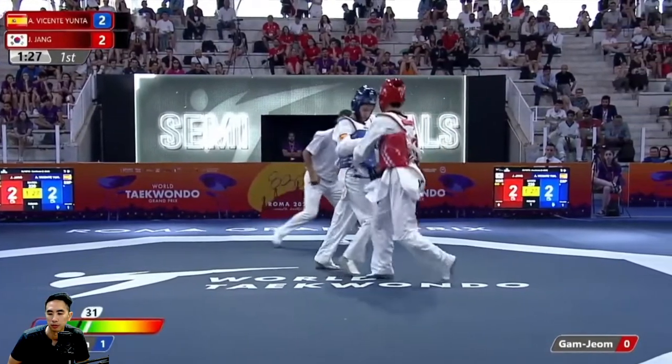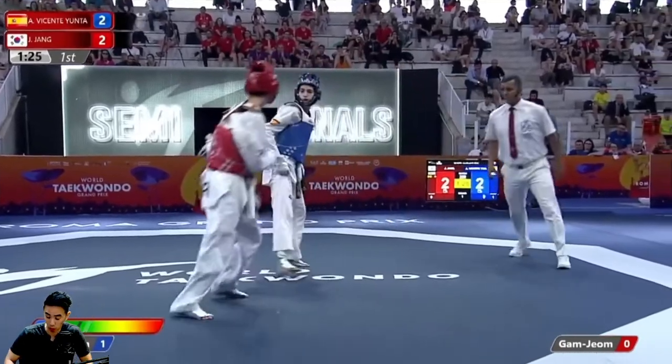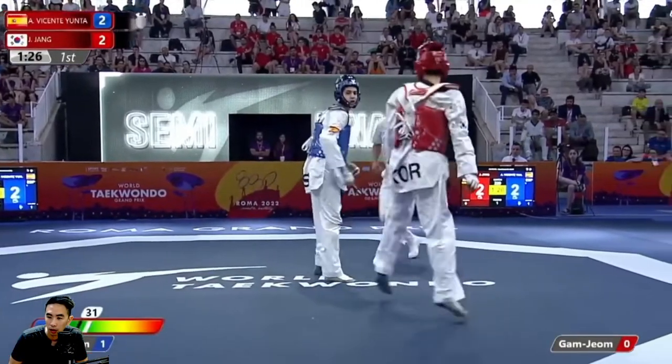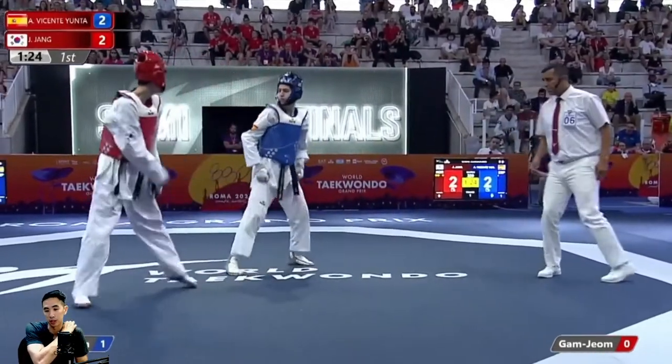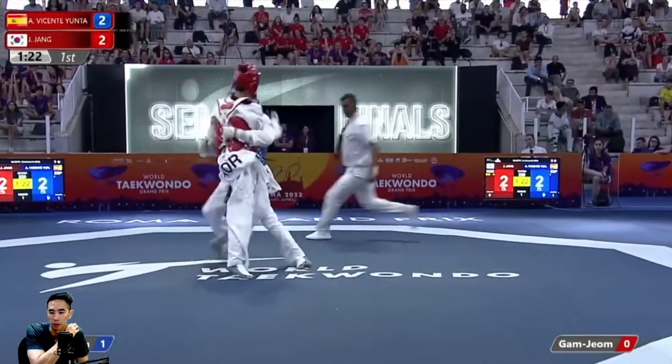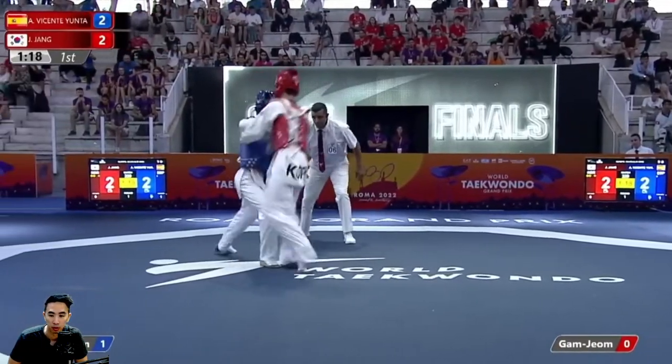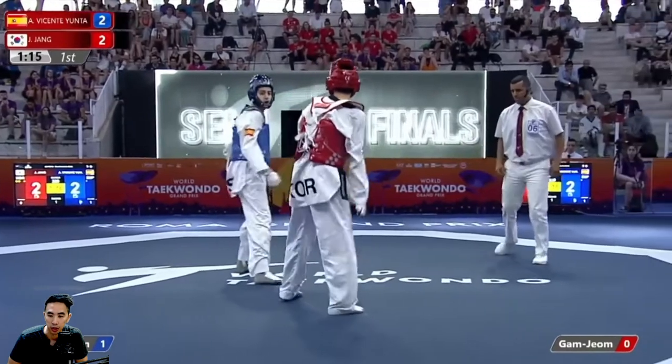Good aggression here out of Yunta — both sides. Good job using that back leg. Both sides here are using aggression but changing targets quite frequently — yeah, a lot of target change.